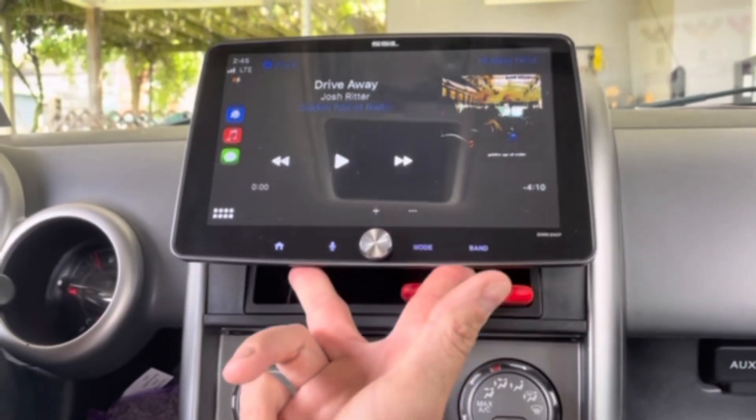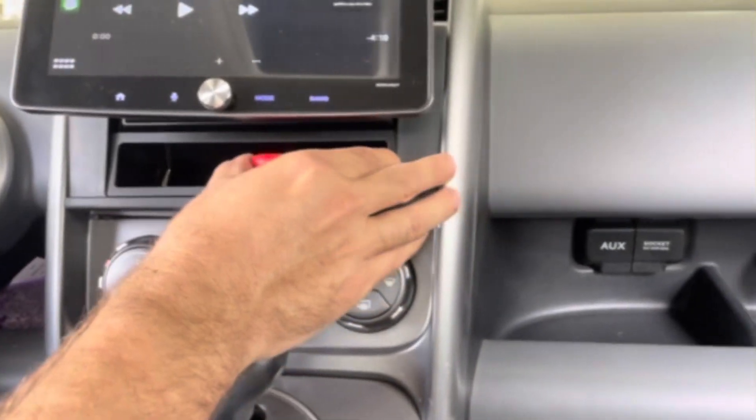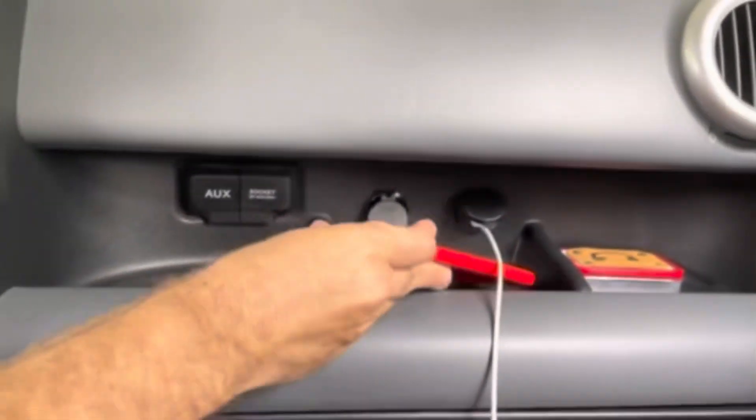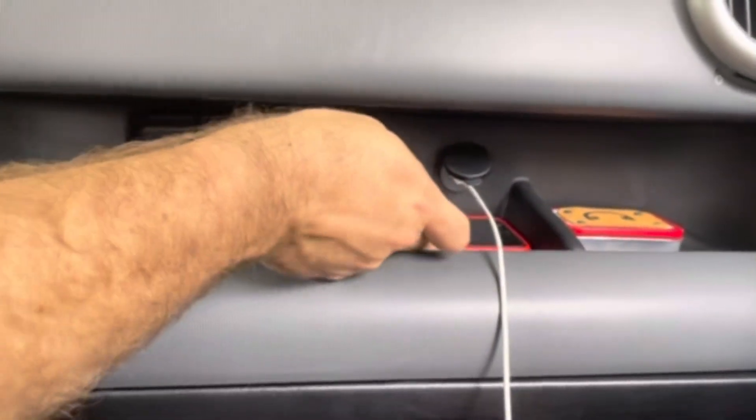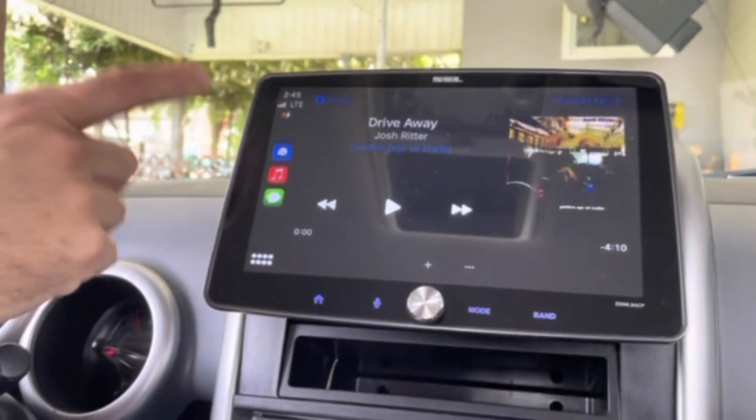I wanted charging in other places as well, so I added another wireless charger underneath the dash over here. It does the exact same thing — it could be for my phone or for somebody else's phone. You throw it there and you'll see the indication that it's charging up here.